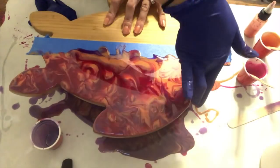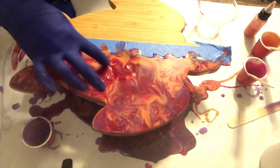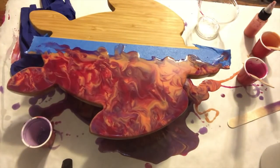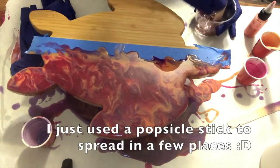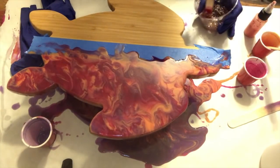Doesn't that look awesome? I love it — the colors are so pretty once they cure too, so I'm really excited about this project. Make sure you use your glove to wipe the resin around the edge so it's nice and smooth and you don't end up getting random resin drips.